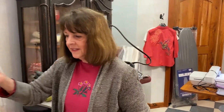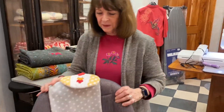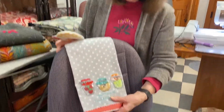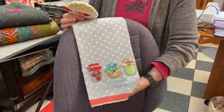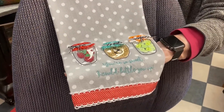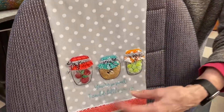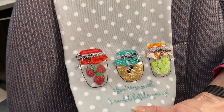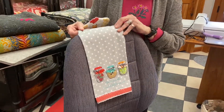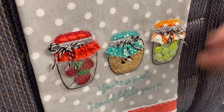That's one project, and then we have two more projects in the Day at the Fair. The first one — I love this — is a towel, and it's so sweet. Everything you need comes in the kit when you sign up. You get everything you need to make this. We definitely give you the towel, all of the vinyl, the ribbons, and everything.